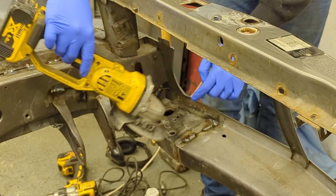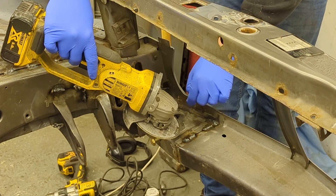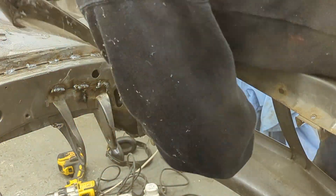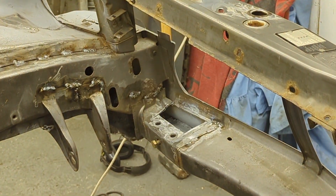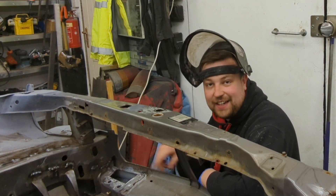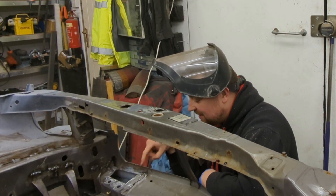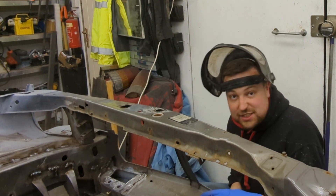I'm going to use a 1mm cutting disc and cut this out. The radiator is being moved over to the center to allow fitment of the intercooler so this can go as well — I'm just going to cut all this out and plate it. It's all cut out, I've cleaned the inside the best I can and put a bit of primer in just to protect it. I'm going to double-skin there but the skins are quite thin, so I think I'm going to put a thicker plate in and just weld it around to make it as strong as possible.